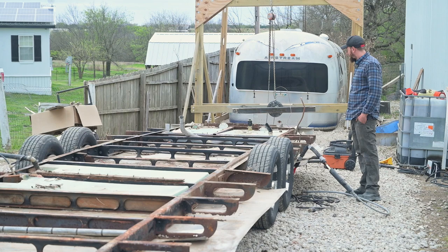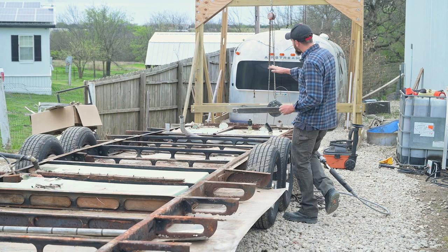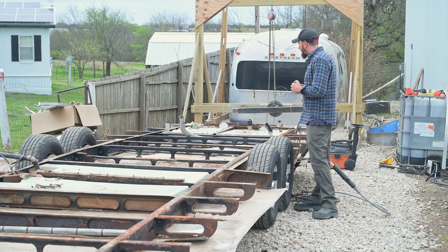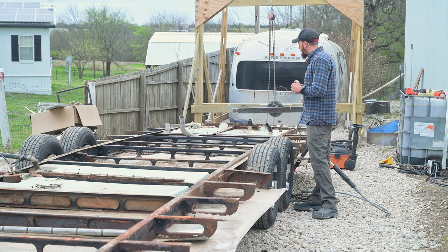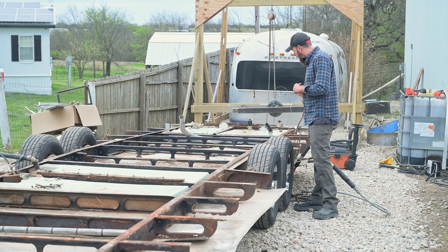That is pretty rough. I was a little bit nervous about this frame whenever it came in - the rear of it was sagging quite a bit and I definitely saw it had rear end separation back there. Rear end separation is pretty common and my hope was that the frame was still pretty good and we just had to fix some of those problems.